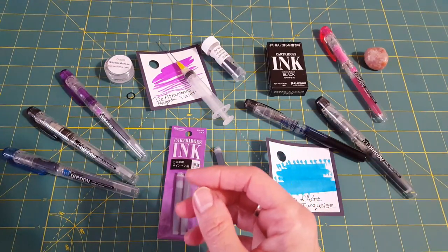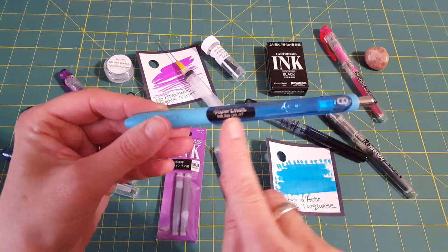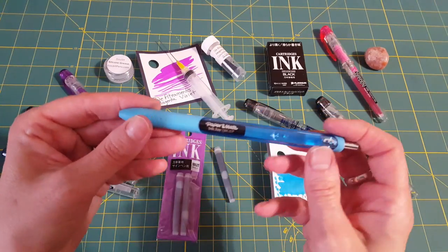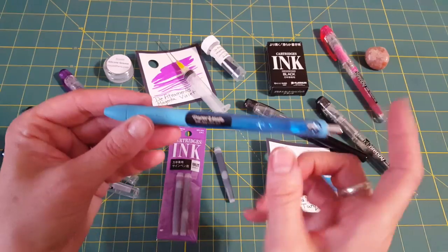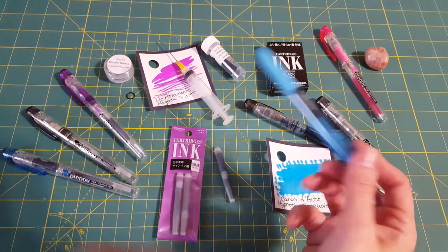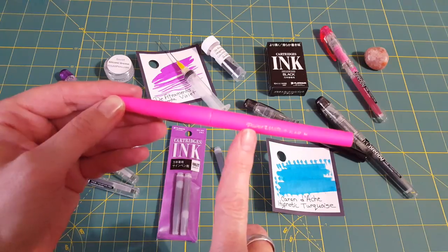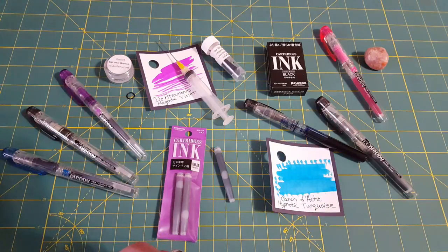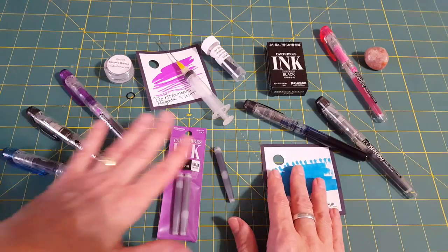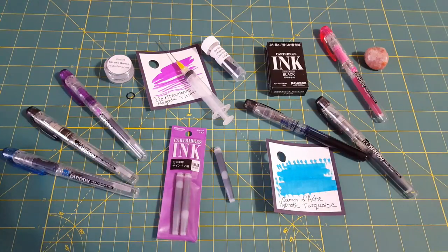I'm using up my G2s by filling in empty journal spaces — I don't like to waste things. The Paper Mate Inkjoy is great — I recommended it to my mom and she loves it, very smooth with fast-drying ink, 0.7. But none of these are enough to pull me away from my fountain pen hobby. The Paper Mate Flare felt tip in medium I love for my bullet journal — I might even purchase those again.